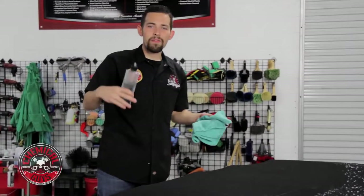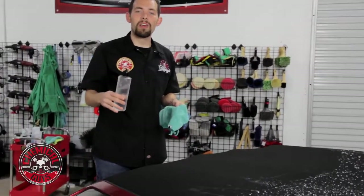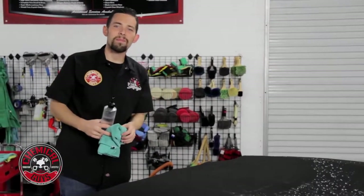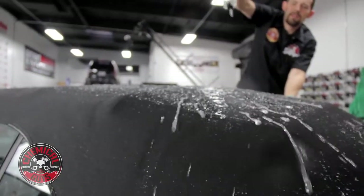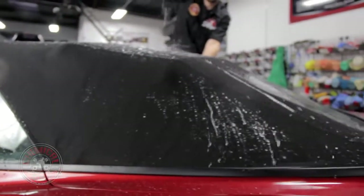If you have any questions about this product, give us a thumbs up and write the question right below in the comments box. You can also go to our website and pick up the Chemical Guys Convertible Top Cleaner and the Convertible Top Protectant and Repellent. But always remember to have fun, stay clean, and keep on detailing. I'll see you next time.